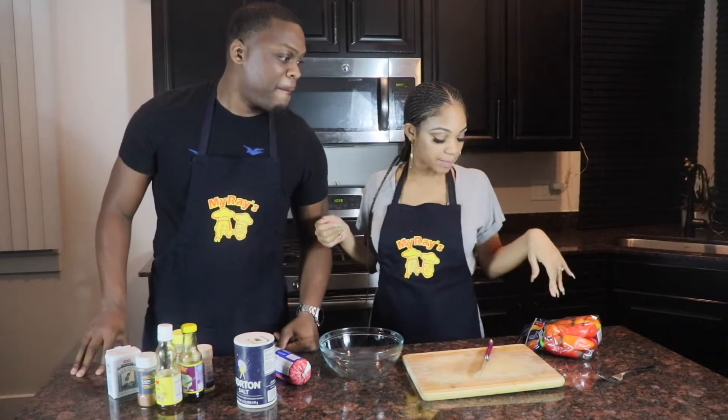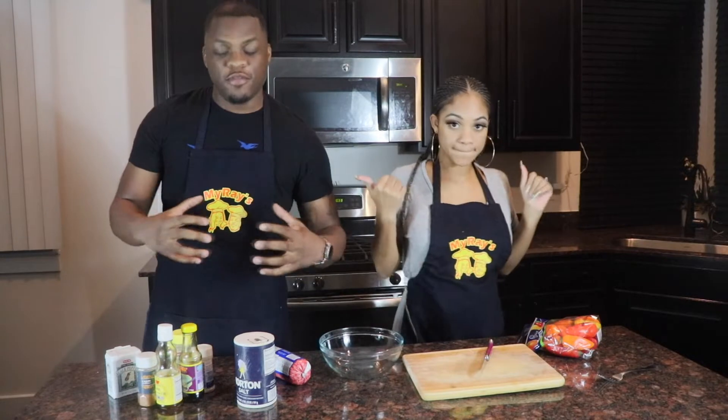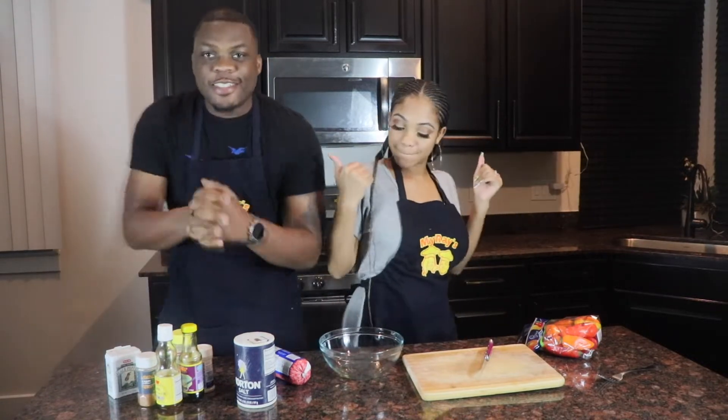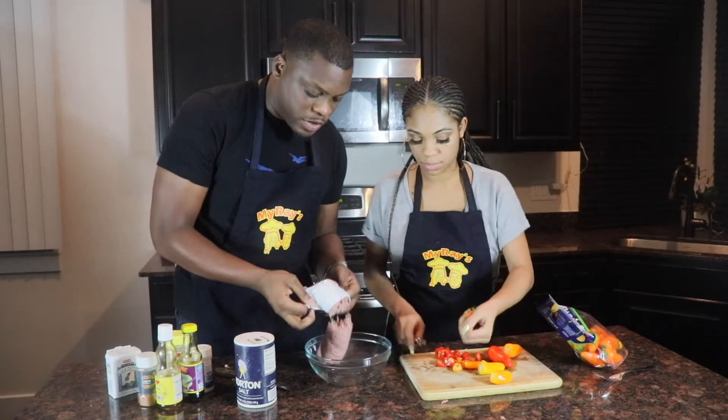So I'm going to go ahead and cut up my sweet mini peppers and my onions. And at the same time I'll be getting the ground beef and putting all this nice seasoning, getting everything together for the stuffing. So we're gonna make it happen - get it ready for the seasoning, just gonna dump that in there.